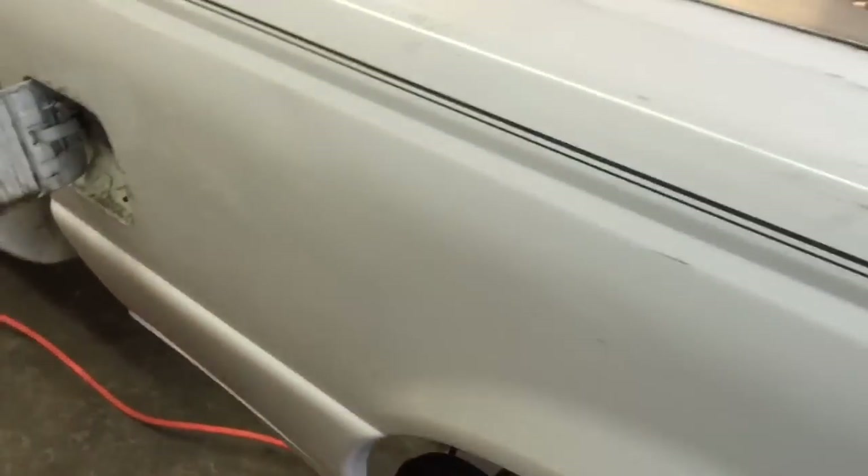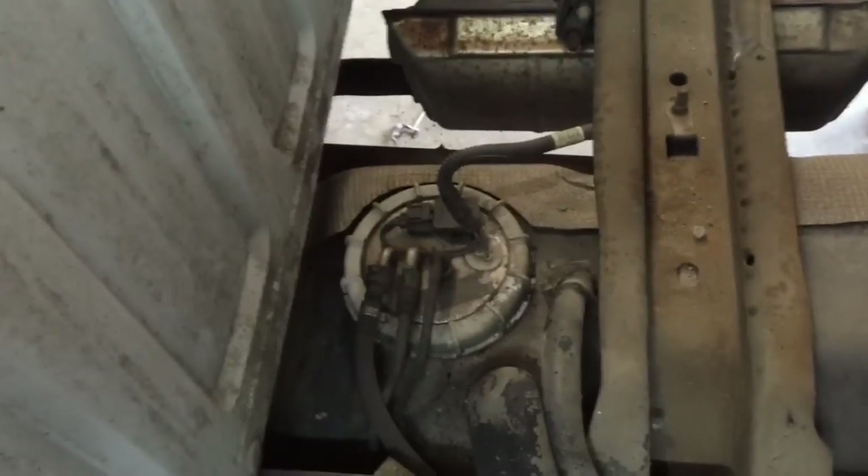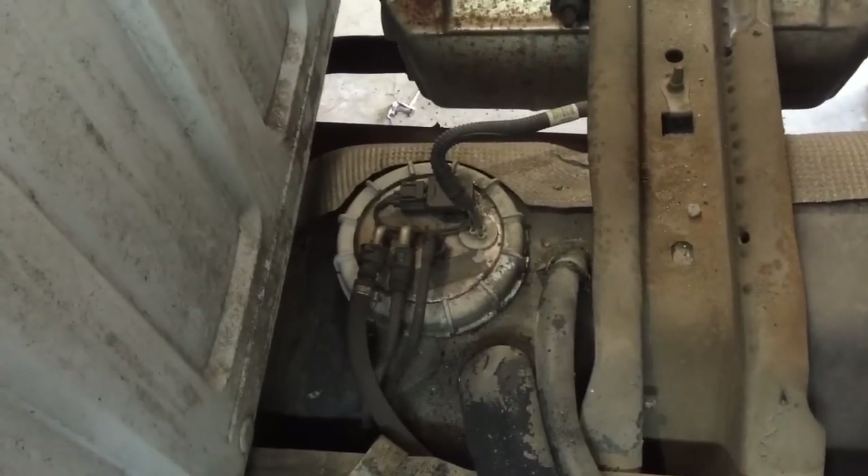Now we have the bed slid back. I actually did this by myself, but if you have a helper it would be a little bit easier. I just had to lift up on each side and grab it in the rear and slide it back until I exposed the faulty problem — our fuel pump.